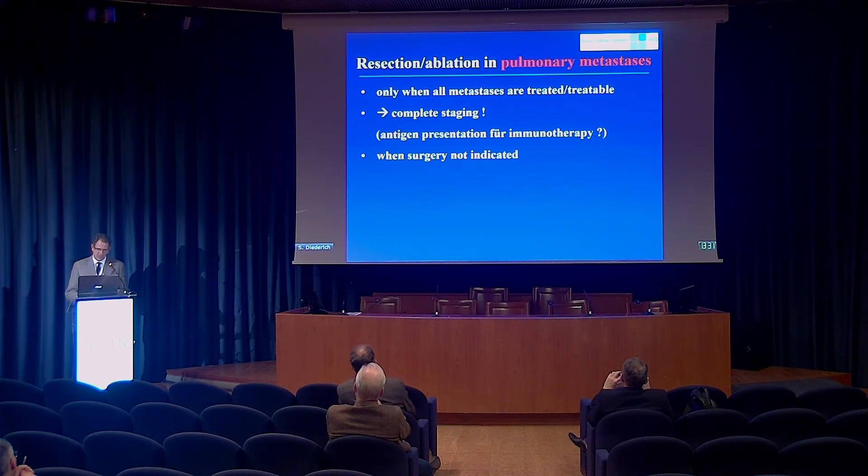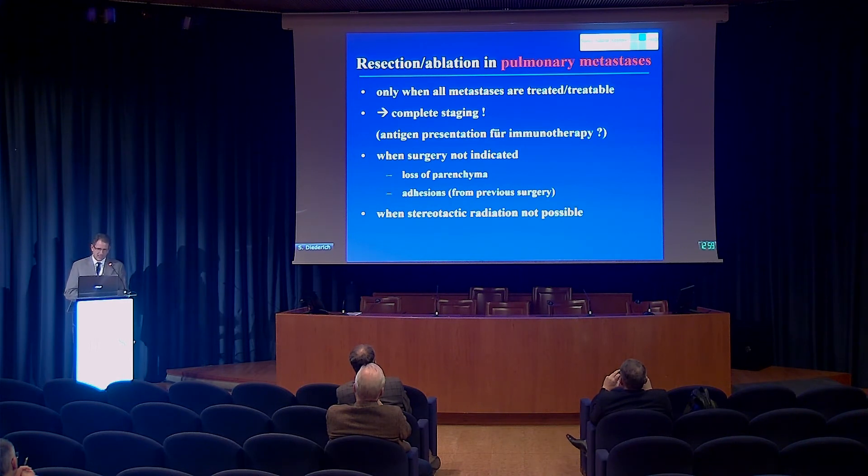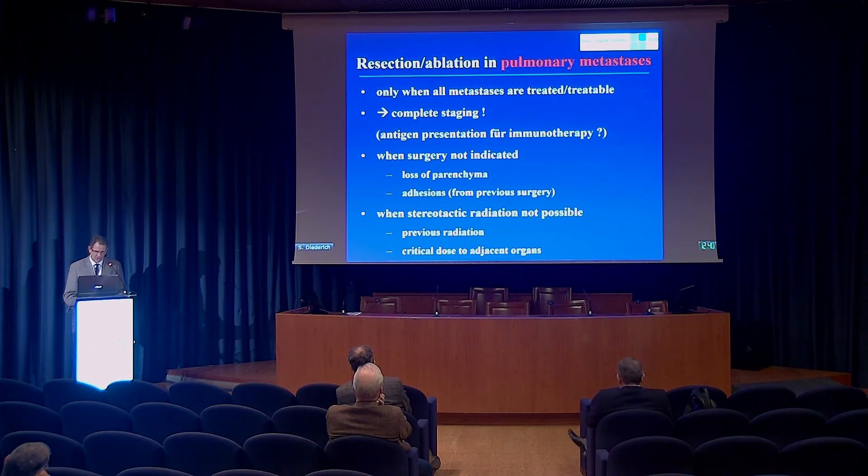We usually ablate only patients in whom surgery is not indicated, either because the loss of pulmonary parenchyma would be inadequate — usually in centrally located lesions — or if surgery is difficult because of previous surgery. During an ablation procedure, adhesions between the lung and pleura are actually an advantage for us, whereas surgeons hate pleural adhesions. Another competitor is stereotactic radiation — gamma knife, cyber knife — but there are situations where radiation therapy is not possible, such as previous irradiation to the same area or critical organs very close to the lesion. Overall, the decision should be made by a multidisciplinary team, as we discuss every individual case in our MDT meetings.